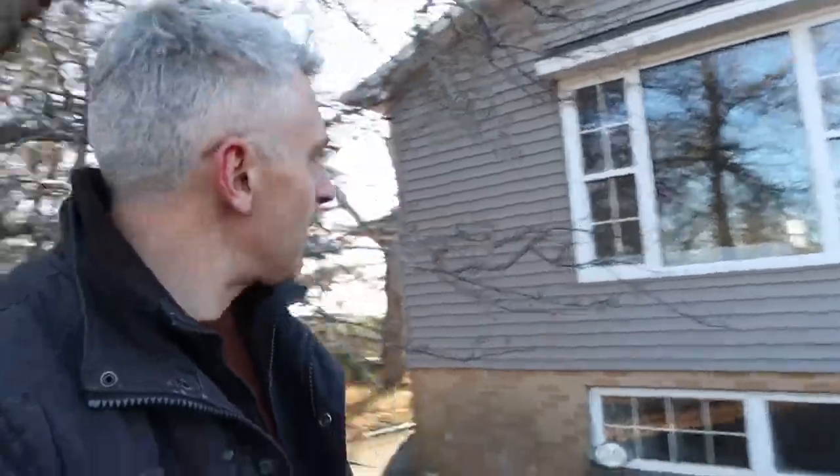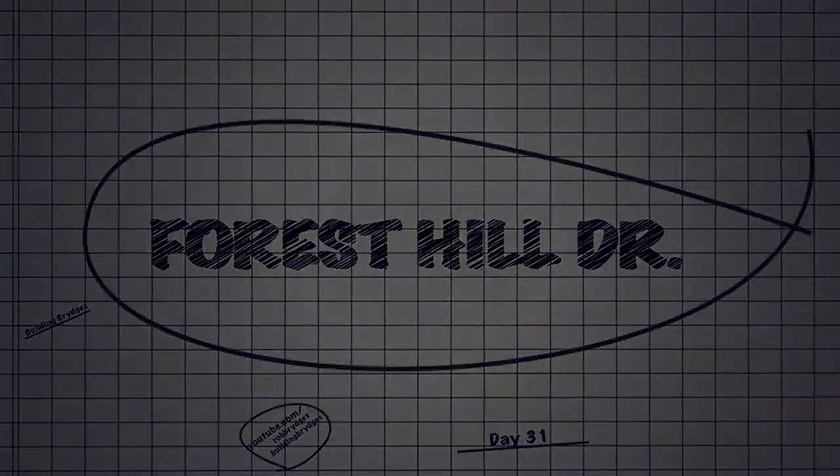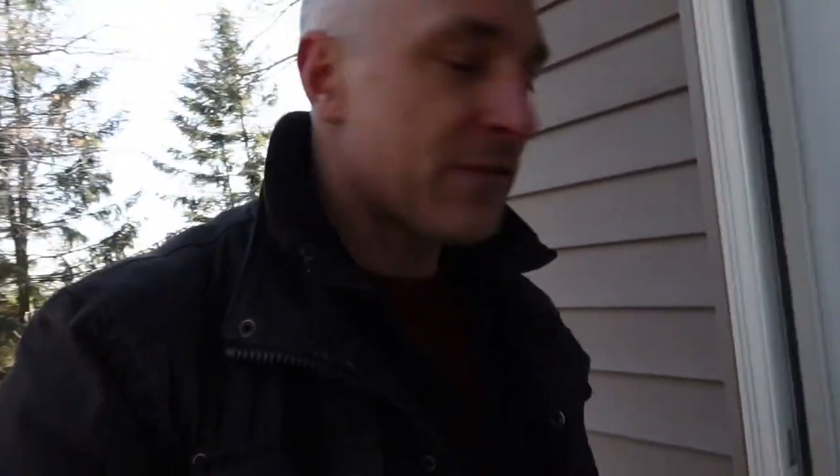We're at Forest Hill. Trim's almost in and I'm backing up into a tree — watch where we're going. It's winter, I hate winter, but the kitchen's going in, trim's all in, floors in. It's looking really good. It's nice to see it come to fruition.